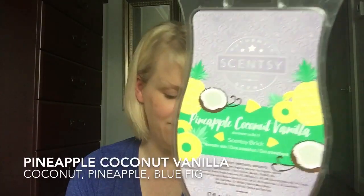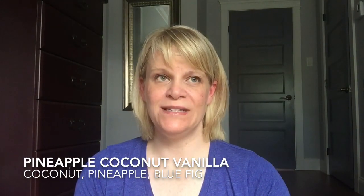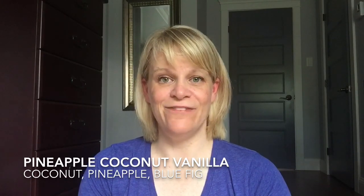I've been working hard to finish up some bricks. I finished up a Pineapple Coconut Vanilla — pineapple, coconut, and also blue fig. It has more of a body care vibe with that blue fig; smells like a pretty lotion plus pineapple and vanilla, more fragrant than foodie. It wasn't a standout when I started, but now I kind of miss it, so I'll probably pick up a bar.